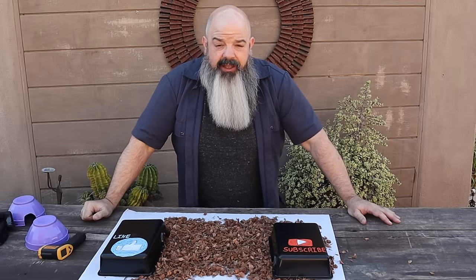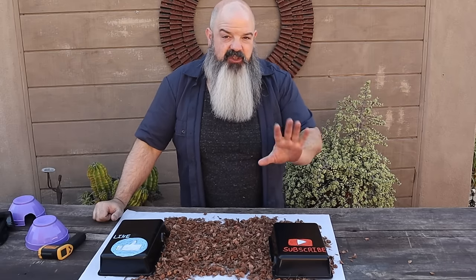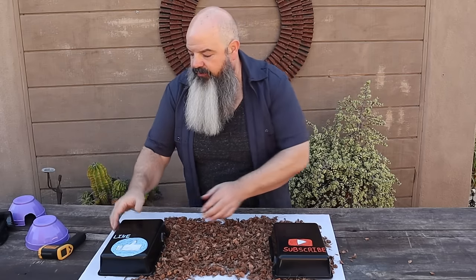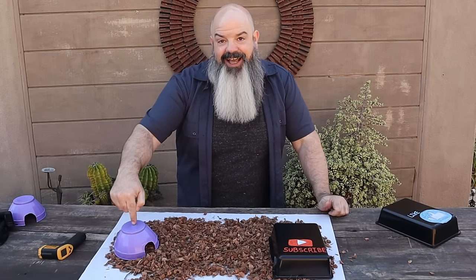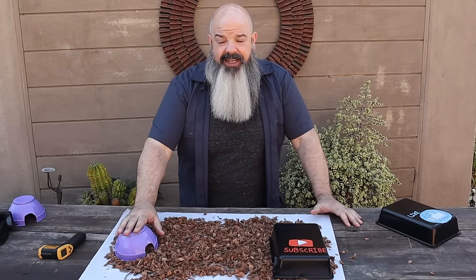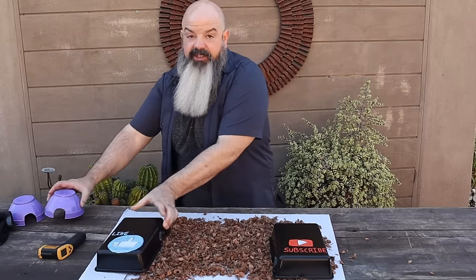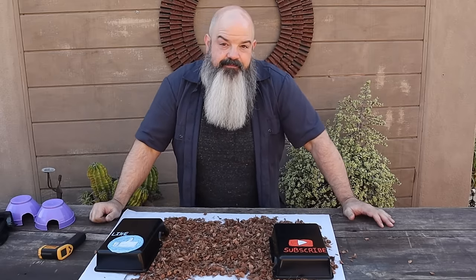You want to give them two hides that are exactly the same, because snakes — ball pythons specifically — prioritize security over thermal regulation. Their number one concern is security. If you have two different-sized hides and your snake prefers the snugger one even though it's on the cool side, they'll stay there instead of thermoregulating. If you give them two identical hides, they'll like them the same and will thermoregulate properly.